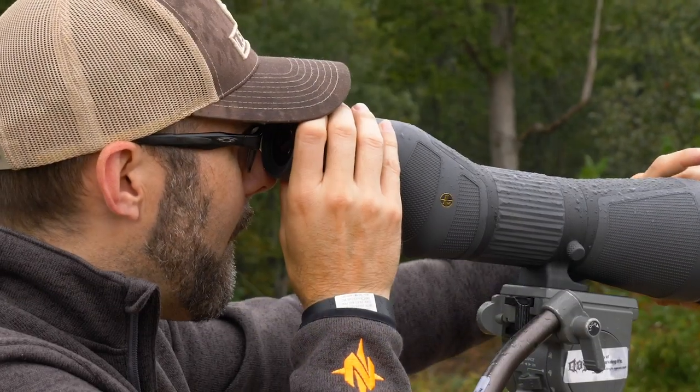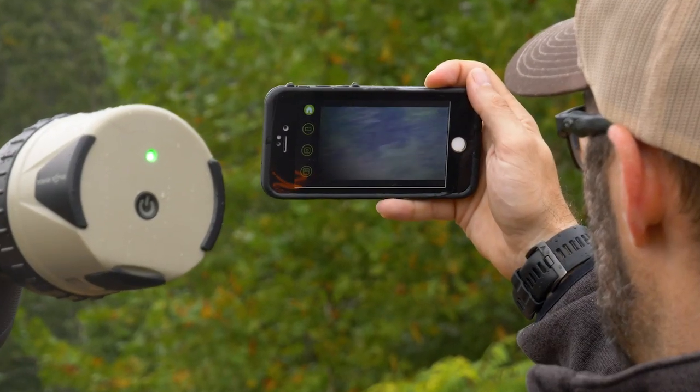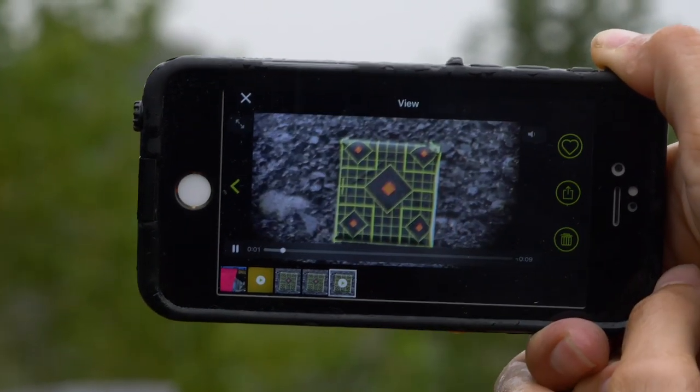If you're someone who spends a lot of time behind the glass guiding or hunting with family and friends, or maybe you just want to capture more pictures and video of the critters you're chasing, definitely check out the Spot Shot. Get more details on this camera and other shooting solutions over at ShootingMadeEasy.com and stay tuned for more in-depth reviews from right here in the DoD Gear Lab at the Department of Deer Fence.